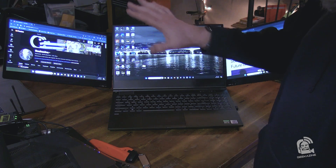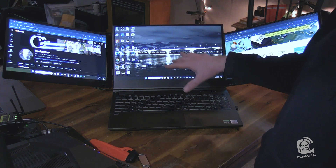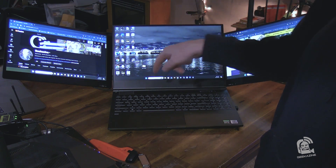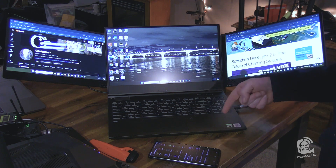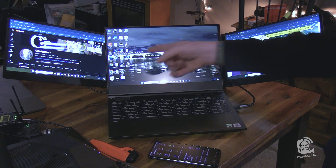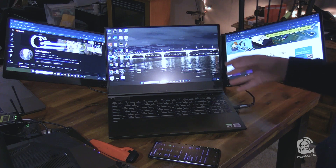It works perfectly. Once again, this is just powered from the USB cable, which is very interesting because with this laptop, whenever I tried to use an external display before, I needed HDMI and a USB port. I still have the Windows machine up but now it's connected via USB 3.0 — USB-A with the adapter — and the monitors are still coming up, which means I can use my USB-C for something else.